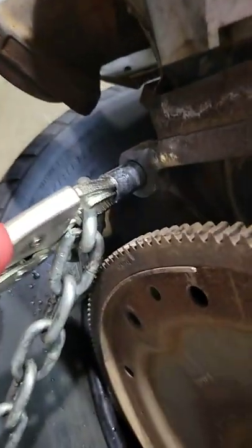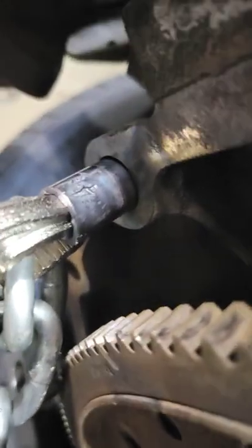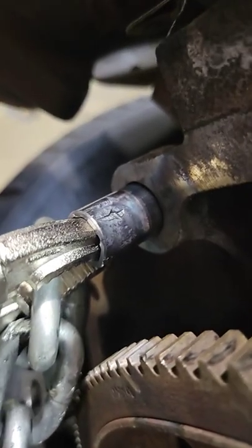Alright, so if you got something and you need a slide hammer and you don't have an adapter — like this plug, this engine dowel right here — we couldn't get it out.